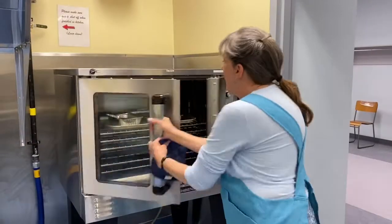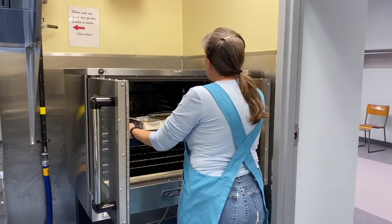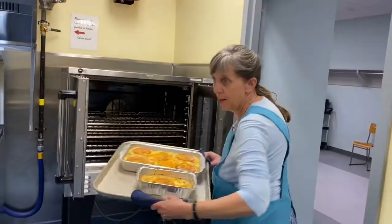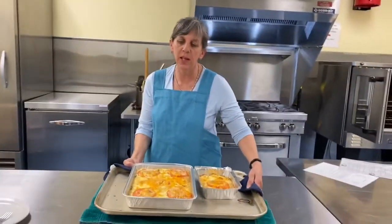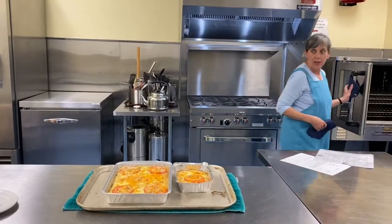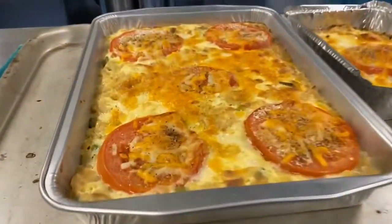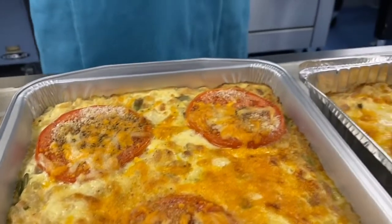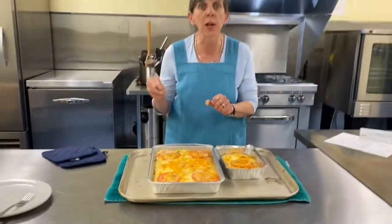30 minutes is up. Oh my goodness, it's beautiful. Wait till you see this. Oh my goodness! Now, tell me that anything that comes out of a box looks anything like that. It's beautiful. Look at how nice this is. What you want to see is that bubbling — that's how you know it's done. You want it to bubble up.